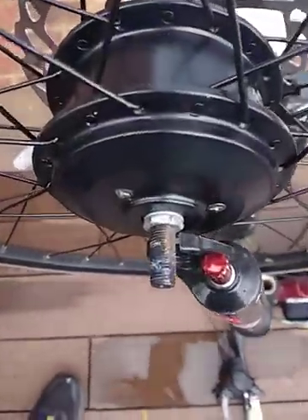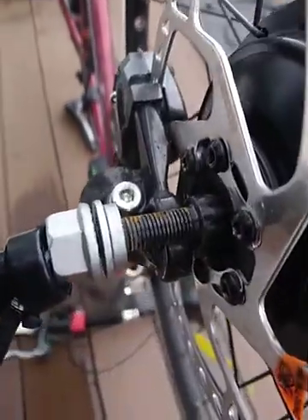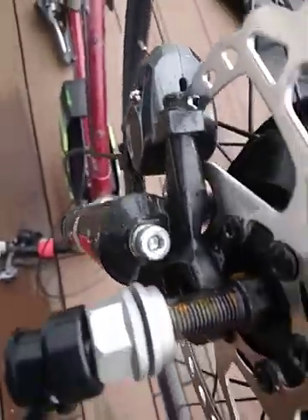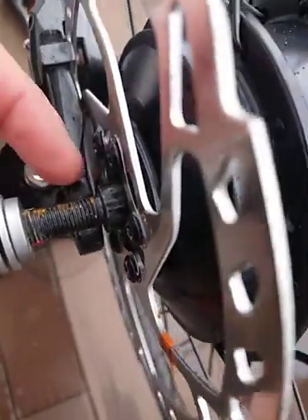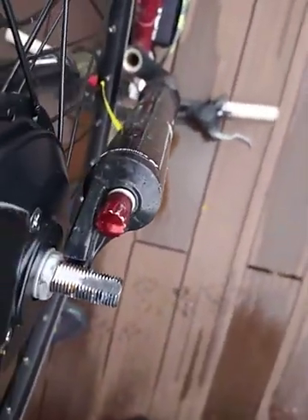We're coming up to line the new wheel up and it is too fat for the forks. What I've been told to do is there's a flat edge along there to file it down, which I've started doing on this one.